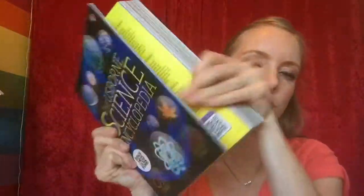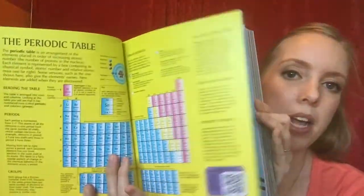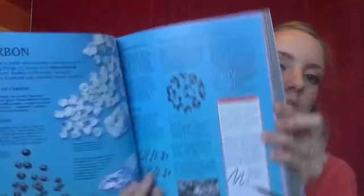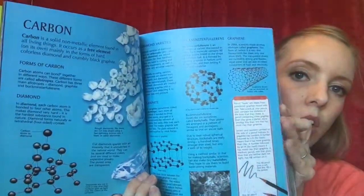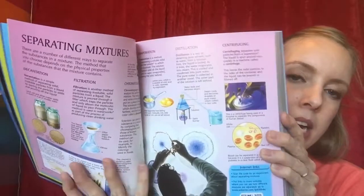Let's see if I can find a way to easily flip through this — the periodic table, carbon, separating mixtures.